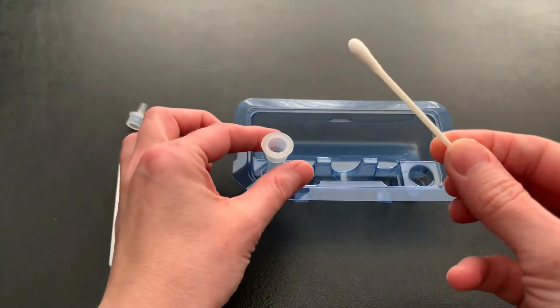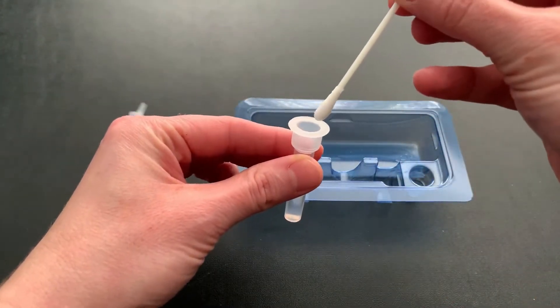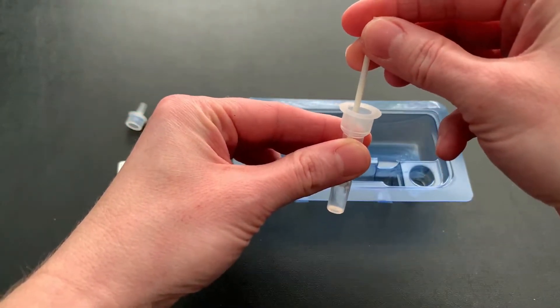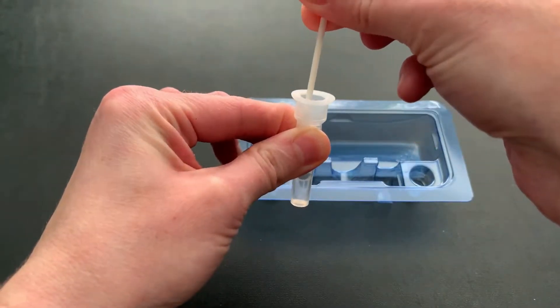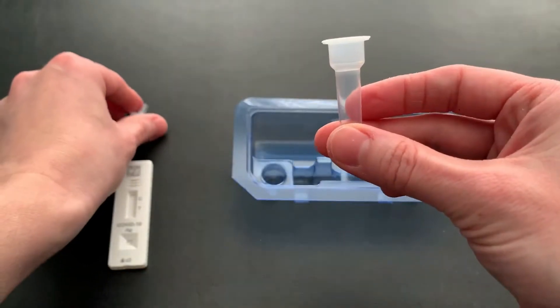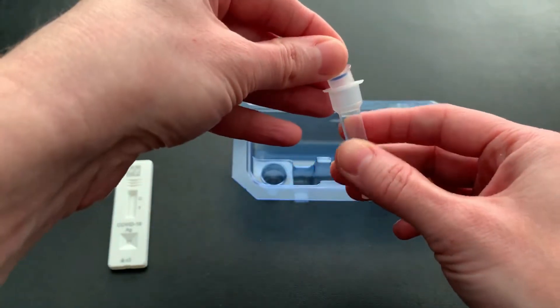Take the swab out and go ahead and place it into the extraction vial. Then rotate it at least five times around. When you're all done, remove the swab by rotating it against the extraction vial while squeezing the sides to make sure you release all of that liquid. Go ahead and close it up, take the cap, and push it firmly on there.